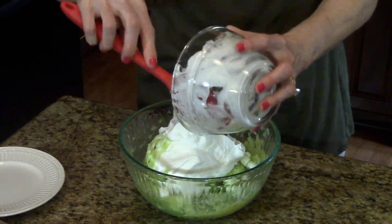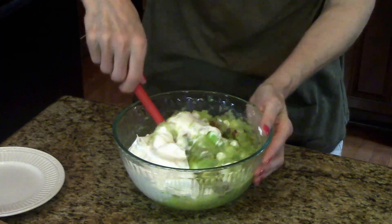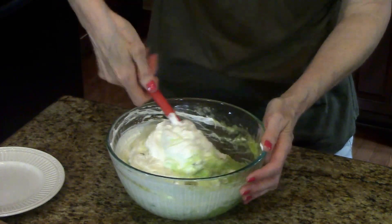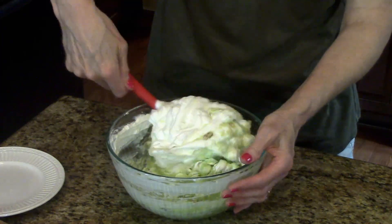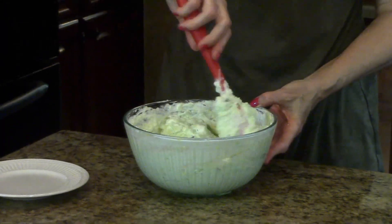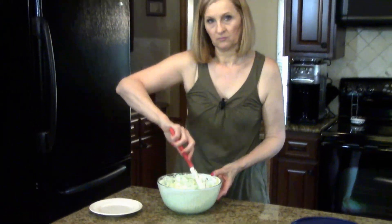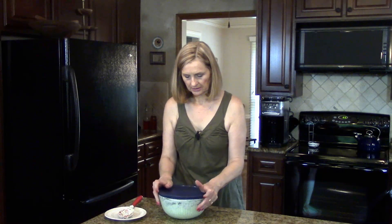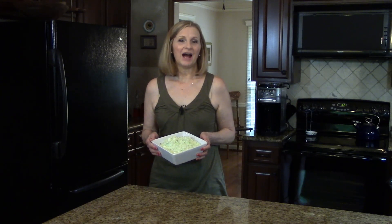Get it all out of there. I'm just going to kind of fold this in. Okay, this is mixed together really good. So what we do now is just cover it and refrigerate it for at least an hour before serving. This has been in the refrigerator chilling for an hour. I took it out and I've put it in a serving bowl. This is Watergate salad. I hope you enjoy it. Thank you.